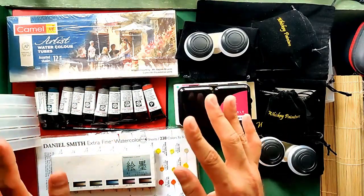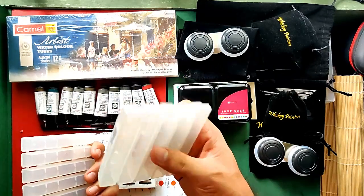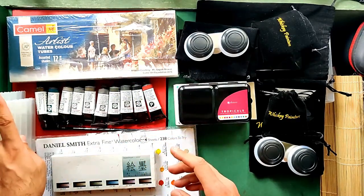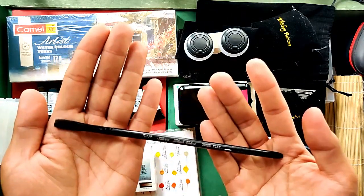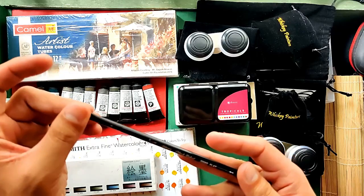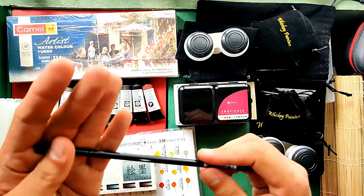Now let's proceed to the MerriArtist.com purchases. Let's begin with the Daniel Smith stick storage — each storage box is $2.99 US or 158 Philippine Pesos, and I got two. Next is the Silver Black Velvet flat brush, 1/4 inch. I really love this brand so I got a flat one, and I got this for $9.23 US or 490 Philippine Pesos.